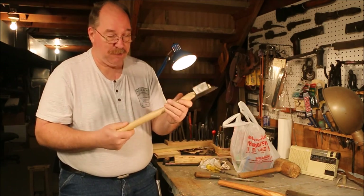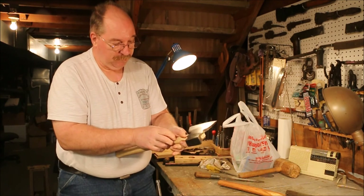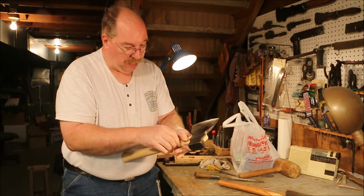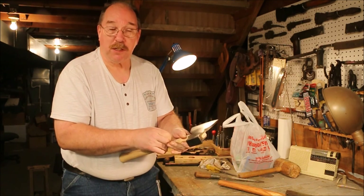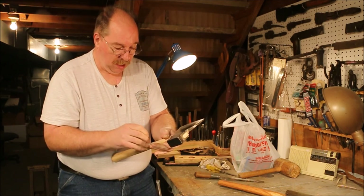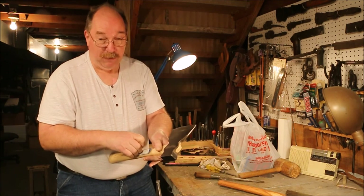This one has the same problem that most handles have — they've varnished it. So I'm going to remove the varnish and put some boiled linseed oil on it, because that's my favorite thing to put on a handle. Now there may be better materials to finish a handle with, but I haven't found them.